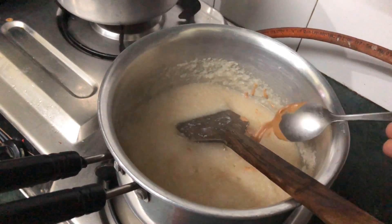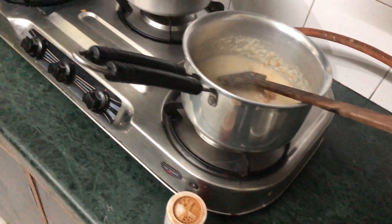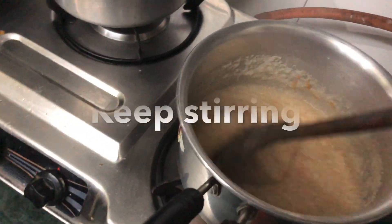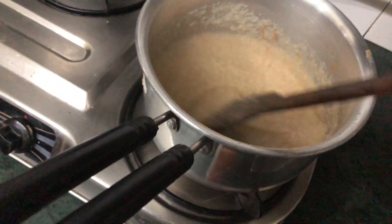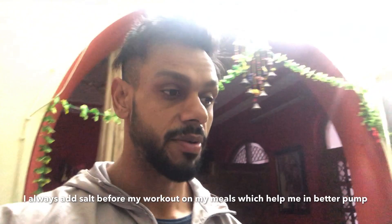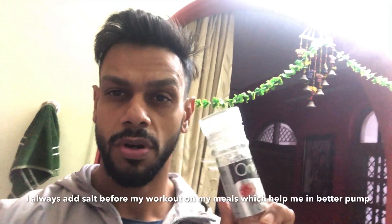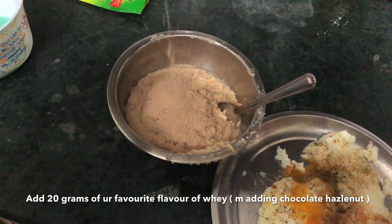I am sure guys you are gonna love this pre-workout meal. It will taste better than oats. I will also tell you the total macros on screen. Salt always helps me get a better pump in a pre-workout meal, so I always add salt to my meals — whether it's eggs, oats, or rice. This is our finished product and I am adding half a scoop of flavored whey protein.